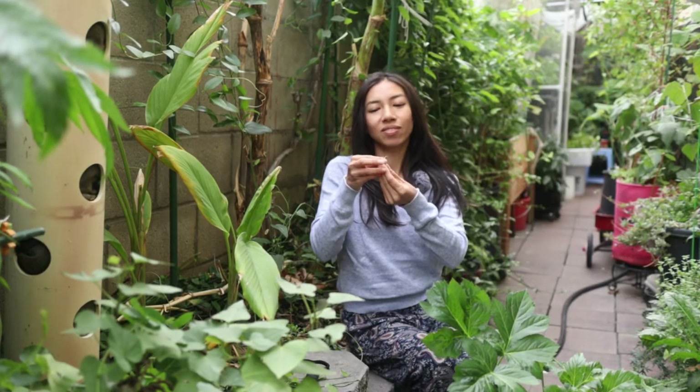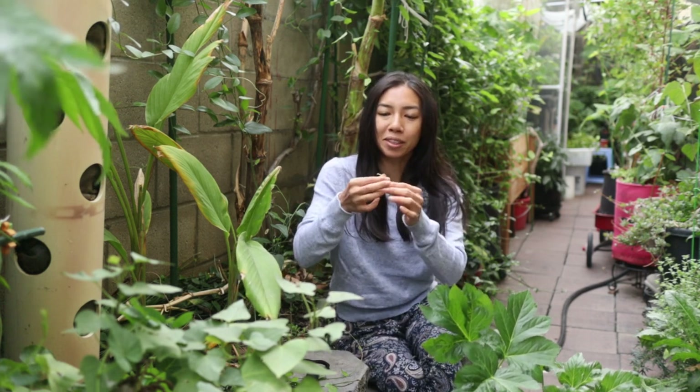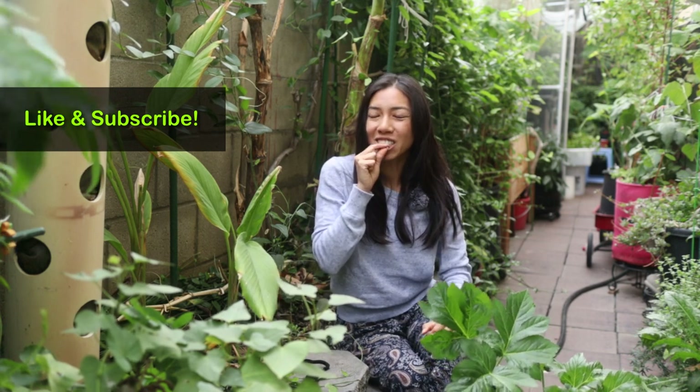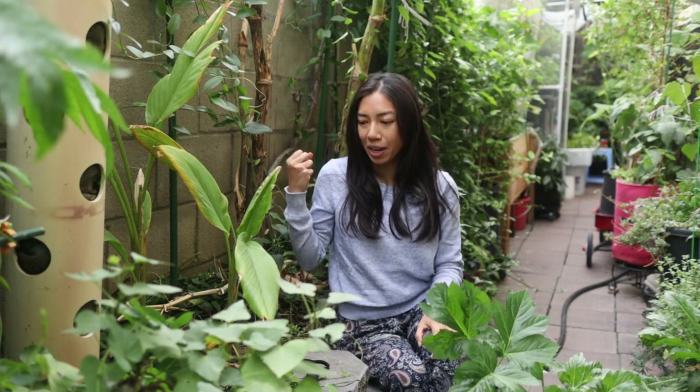Here's a super early stage — even before the microgreen stage — this is basically an Ashi sprout. This is so precious, let me try one. Super tender, just like a really good microgreen, but it definitely packs a punch of that Ashitaba intensity.